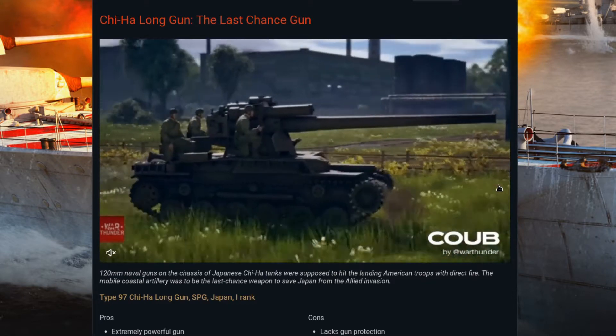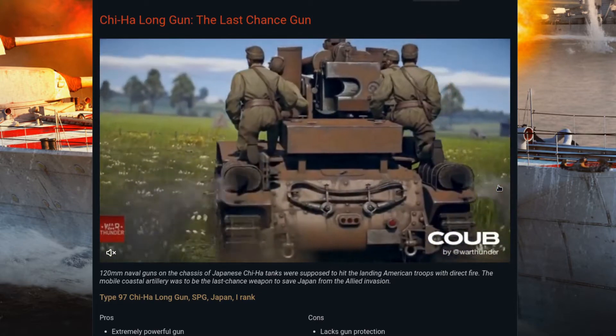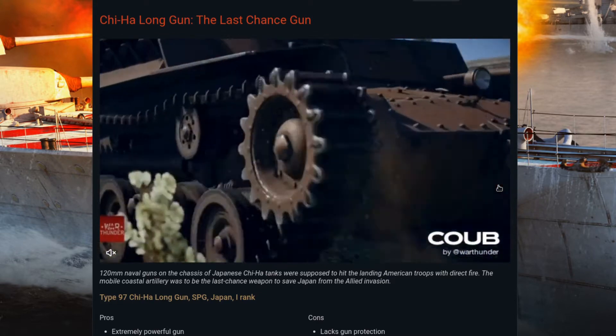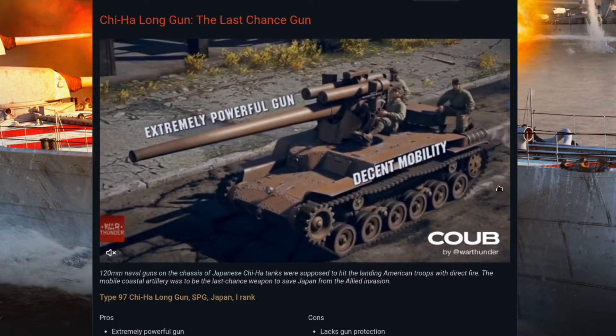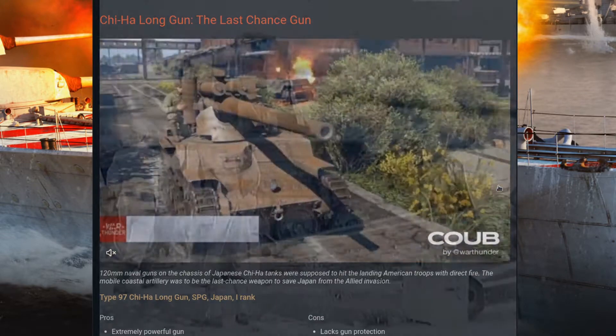Basically, you take a Chi-Ha tank chassis, you rip its turret off, you slam a 120-millimeter naval gun on top, and you call it a tank destroyer.